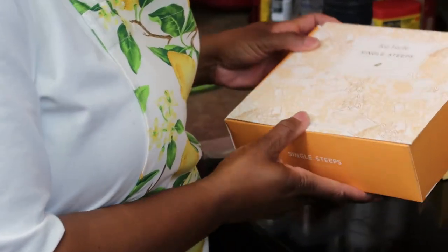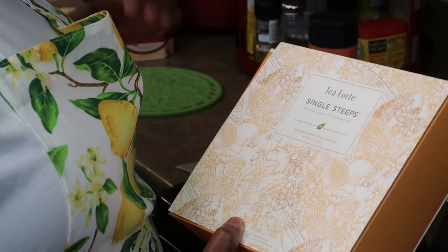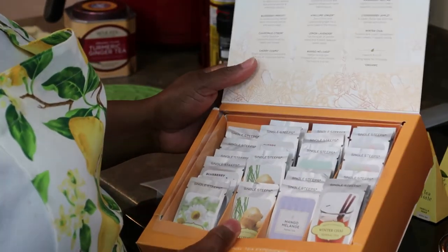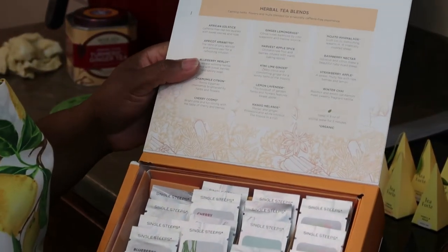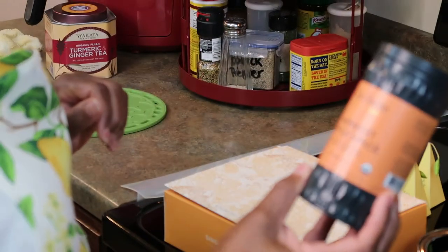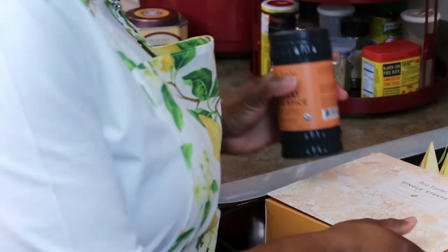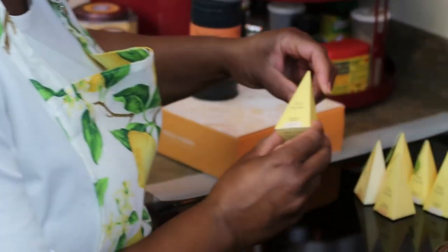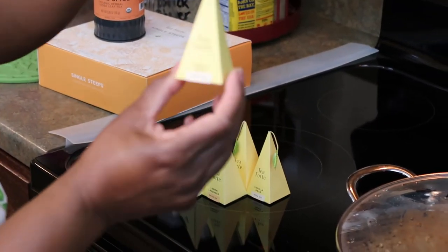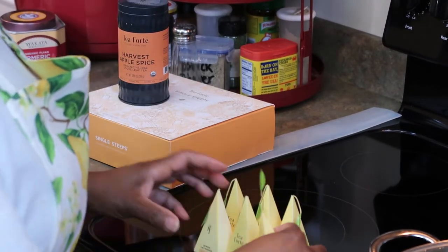The next brand is Tea Forte, and I love this brand. I came across it about a year ago and I've been ordering teas from them ever since. This particular one is the singles — more like a sample packet with different types of teas to sample and see which one you really love. I love them all, but my favorite is the Harvest Apple Spice. It came in a sample box and I went and ordered the three-ounce can as well. What really got my attention with Tea Forte was this packaging — the tea is delicious and the packaging really caught my eye.